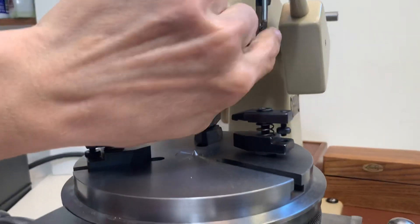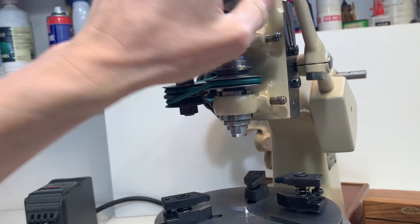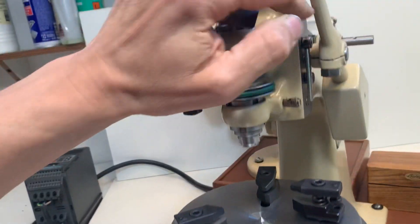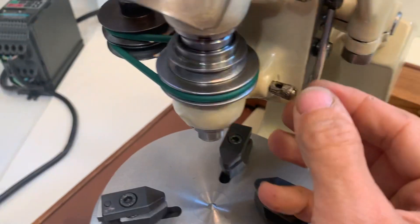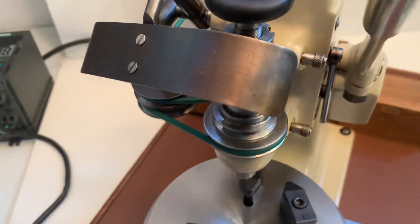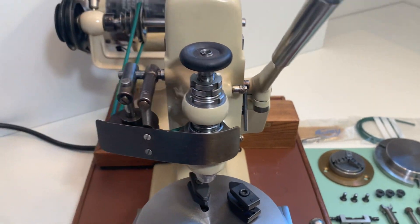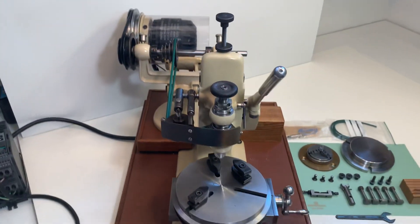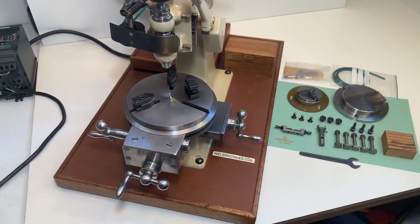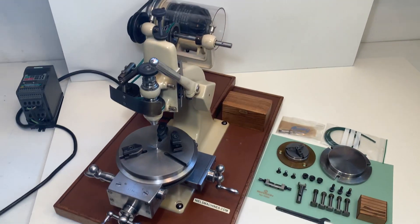This movement can be locked here — push this upside and it is locked. Here are the oil cups, I will close them. That is it, thank you for watching.